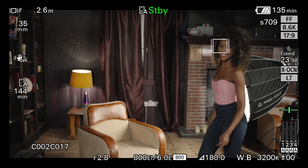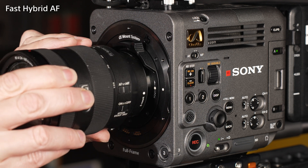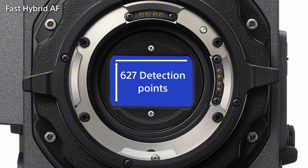Fast Hybrid AF includes features such as AI-enhanced subject tracking and touch-to-focus. To use Sony's autofocus, you need to use an E-mount lens. The sensor has 627 focal plane detection points, which cover 89% of the sensor. Inside the camera, there's a Sony autofocus processing unit that uses advanced AI techniques to allow the camera to accurately track objects and faces.